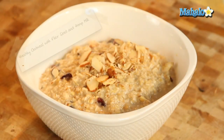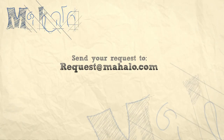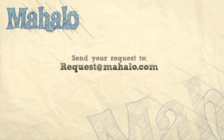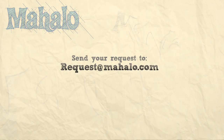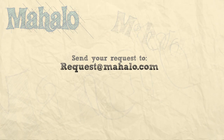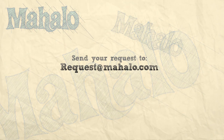And there you go, that is your healthy oatmeal with flaxseed and hemp. Thanks for watching today everyone, and make sure to subscribe to our website to watch plenty of other fantastic videos. And if you have any email requests, you can email requests at mahalo.com and we'll be sure to answer any questions and queries you might have. Thanks again.